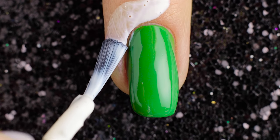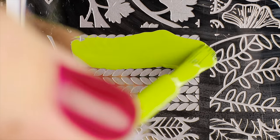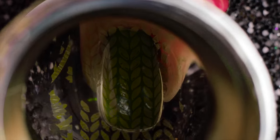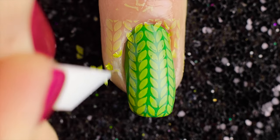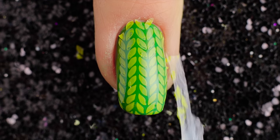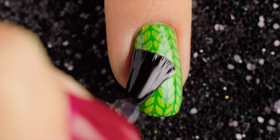Use a defender to outline the cuticle. Then I'm going to take the yellow polish to apply the stamping plate, stamp it onto the nail, and remove the defender from the cuticle. Finally, apply top coat on your nails for long-lasting nail art.